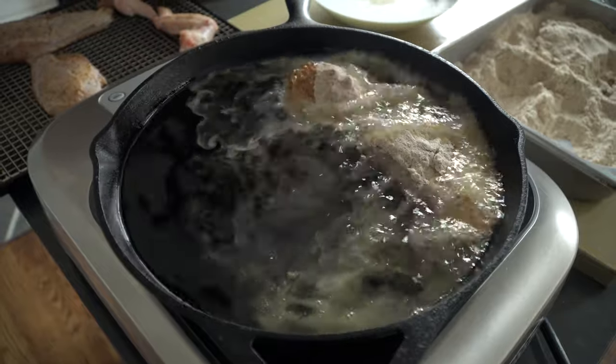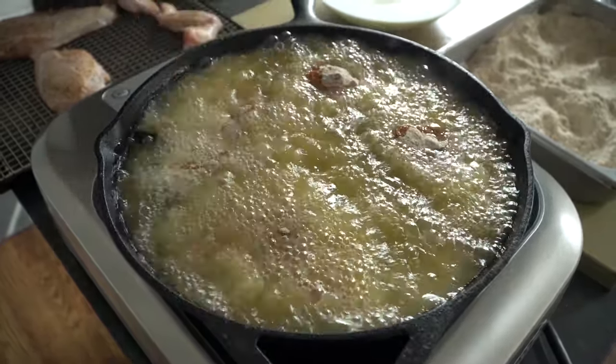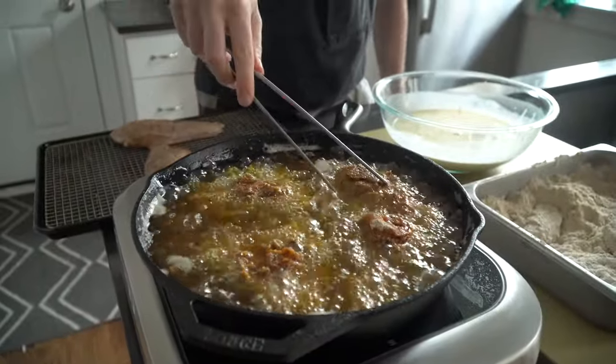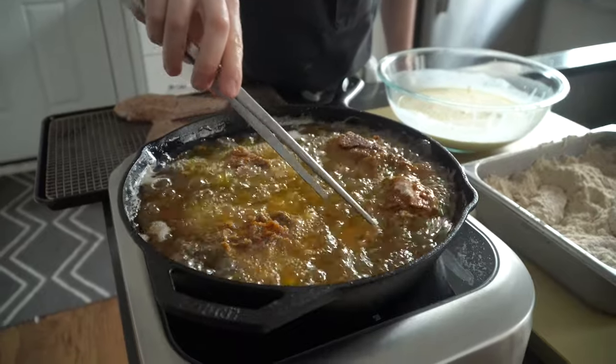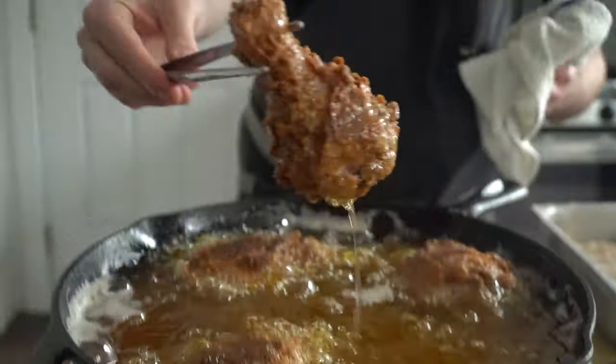Carefully lower the chicken into the hot oil, making sure the oil doesn't boil over. Fry the chicken in batches and do not overcrowd the pan — the oil temperature can drop very easily, which means no crispy chicken. That would make for soggy chicken, and nobody likes soggy chicken.